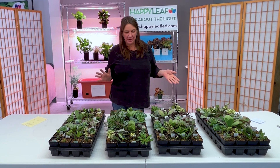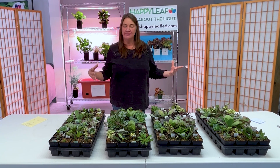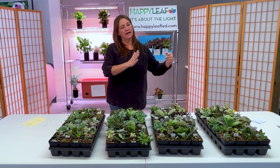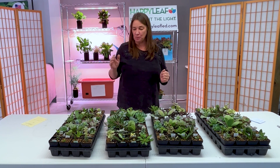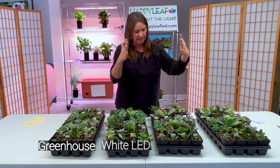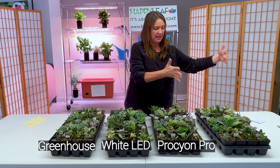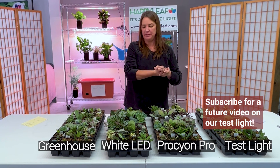From here, what I'm going to do is take out individual plants so that you can see them side by side with what type of light they were grown under, because in this case a picture really is worth a thousand words. So we'll get some side-by-sides between the greenhouse, the white LED lights, the Happy Leaf Pro, and then our test light in our lab at Happy Leaf.